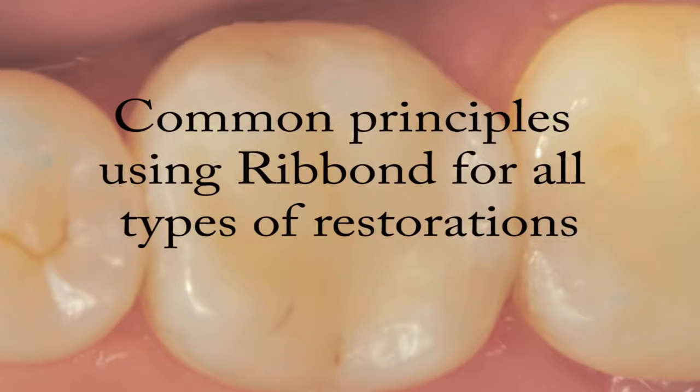There are many different classes of composite restorations in which Ribond can be used. Regardless of the particular class of the restoration, there are a couple of technique principles that are common to the use of Ribond for all types of restorations.